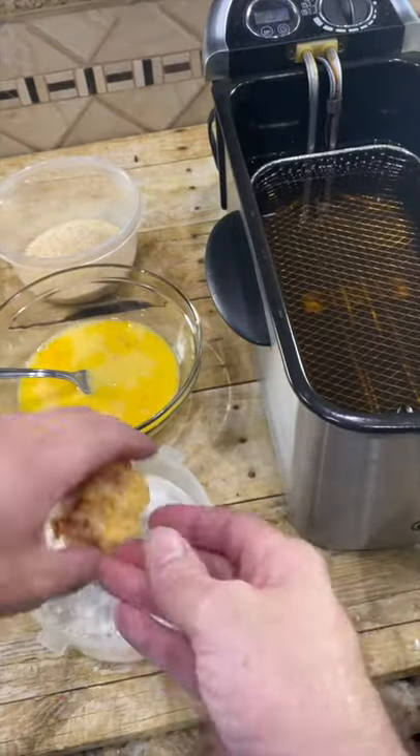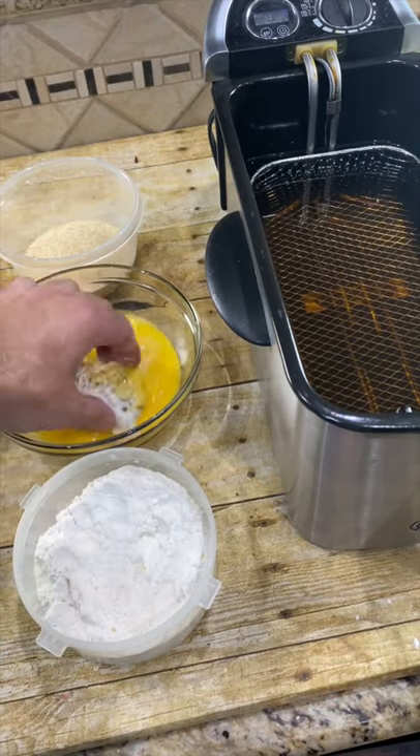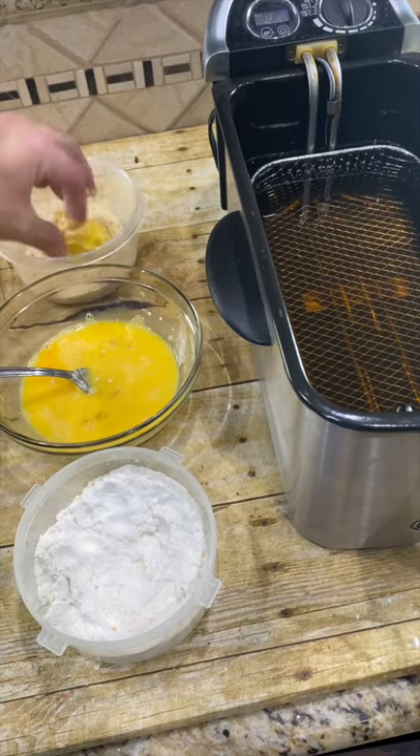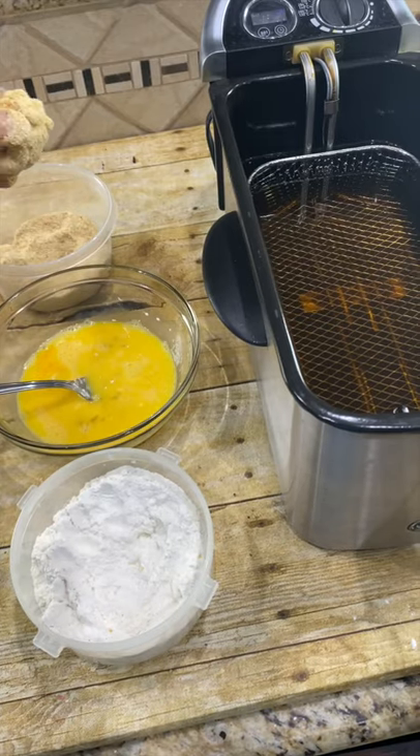When your oil is ready, dip the ball in flour, then dip it in the egg, then breadcrumbs. Now into the grease.